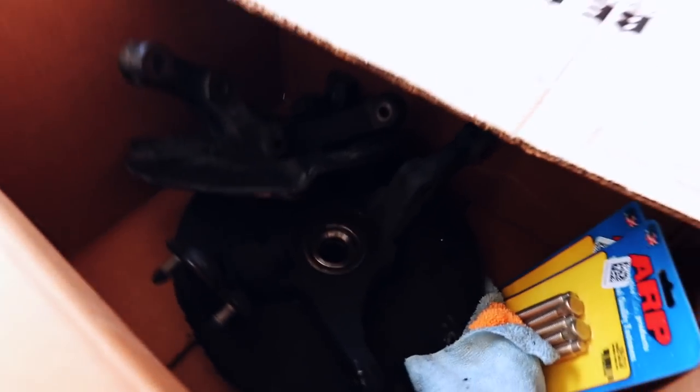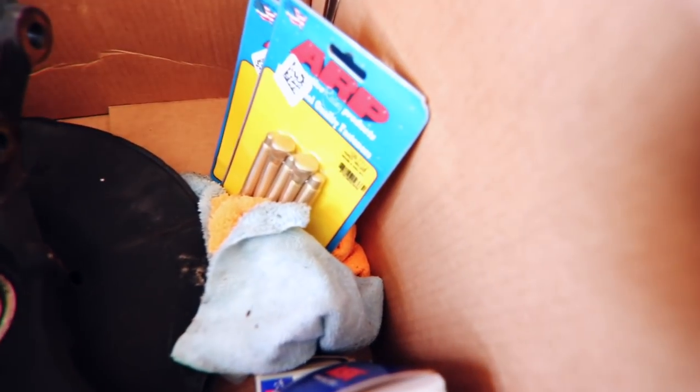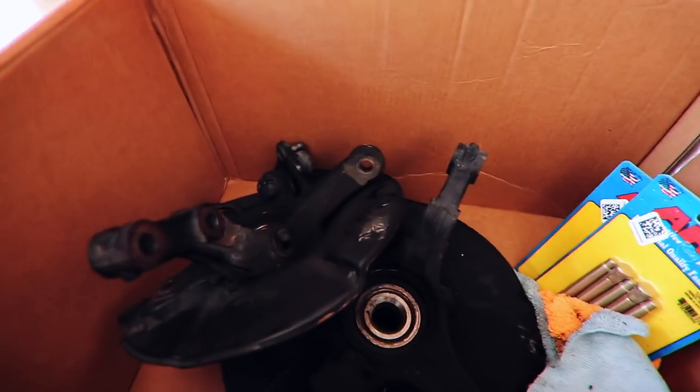So this is everything that I brought over yesterday so we can get done today: spindles, wheel studs, wheel bearings - you know the vibes.